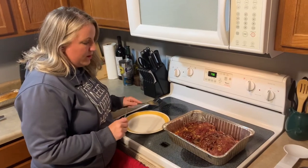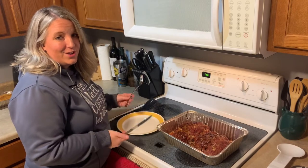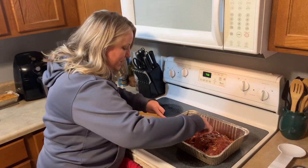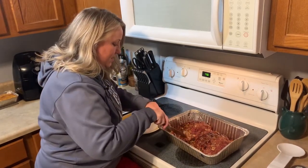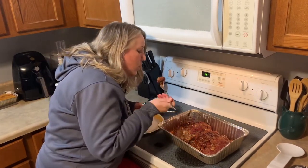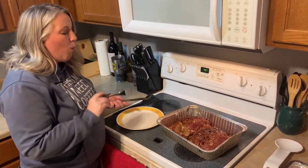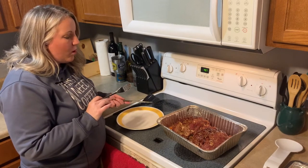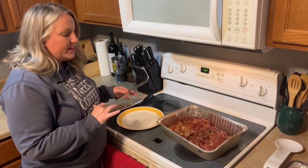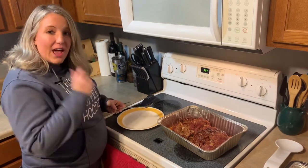The meatloaf's all done — we just pulled it off the smoker and I am excited to dig into this. It's a nice cold rainy fall night, so this is perfect comfort food with some mashed potatoes, some bread, and everything. I'm just going to dig in and grab a little slice here. That is so good! You've got the amazing barbecue sauce, the great flavor of the meatloaf, the smoke, the onions — everything. It's absolutely amazing. I hope you all enjoy this as much as we do. Have a great night!